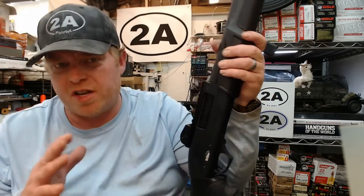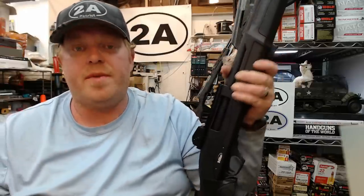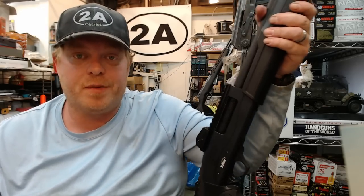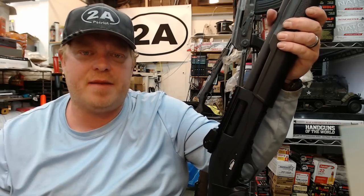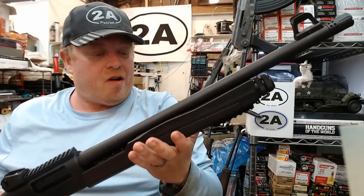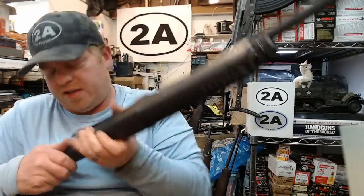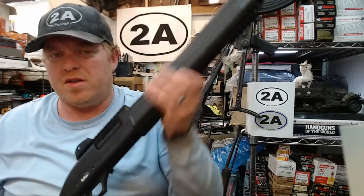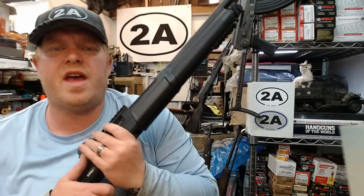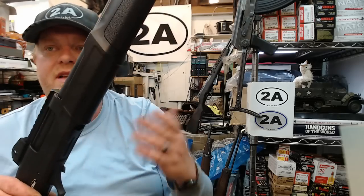I'm not surprised the Tristar is full of features being a Turkish gun. I know some of you love Turkish firearms for the value, and some of you hate everything about them — that's fine. All three of these were quite a bit cheaper two or three years ago, but in today's market these seem to be the three most budget-friendly 12 gauge shotguns available. They're all in the same family — 5+1, 3-inch chamber, pump action — with the Tristar having the most bells and whistles. I'm going to go out and shoot all three; let me know in the comments which one's your favorite.